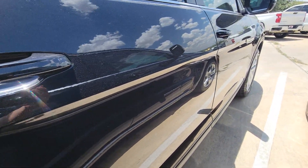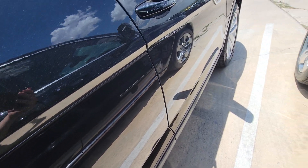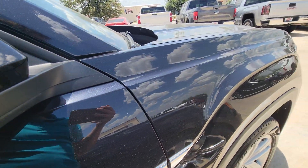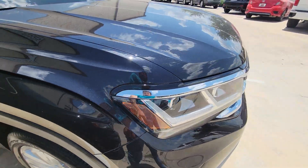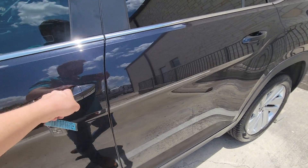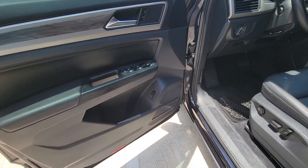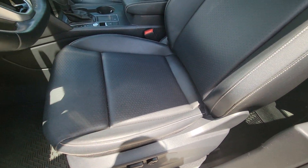A couple of door dings here and here. We have a portable dent repair guy who can make them go away completely, so that's not too much of a concern. All the little dings will get taken care of on this vehicle — it won't have any of that as soon as our dent repair guy gets here next time. The seats look brand new.